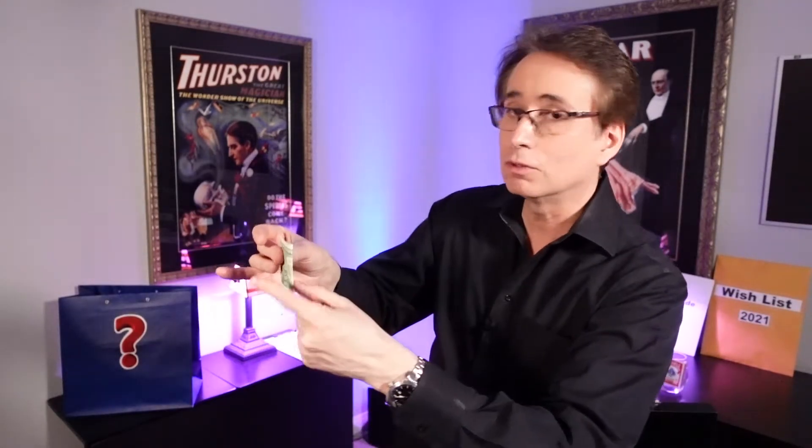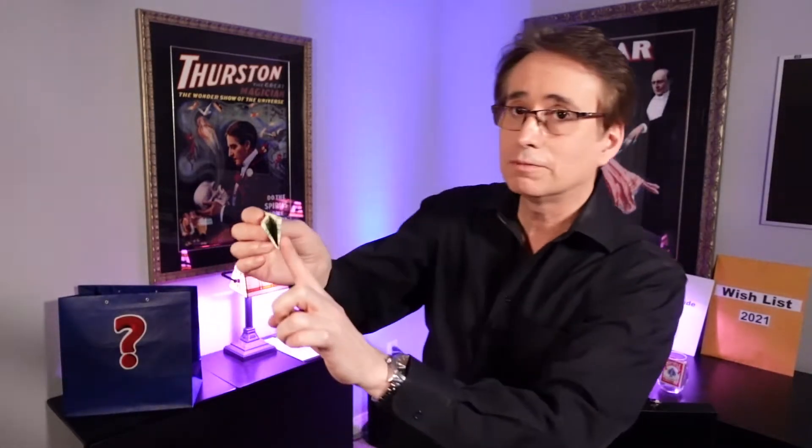Take your dollar bill with George Washington facing away from you. You're going to fold the bill away from you, from left to right, and give it a nice crease. You're then going to fold it from the bottom to the top, folding away from you, and give that a crease — that's fold number two. Then you're going to fold from left to right away from you again — that's fold number three.